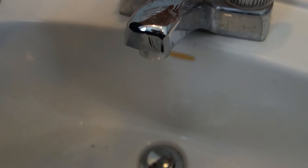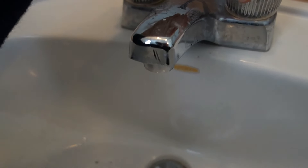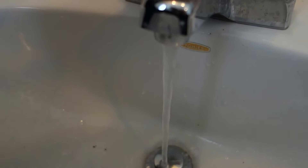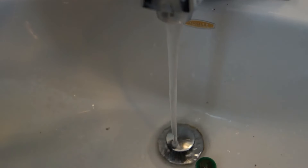And now, the moment we've all been waiting for — what's it gonna look like? Is the flow gonna improve? Oh yeah, just like new, baby! No more taking 20 minutes to brush my teeth because we got a little trickle coming down here.